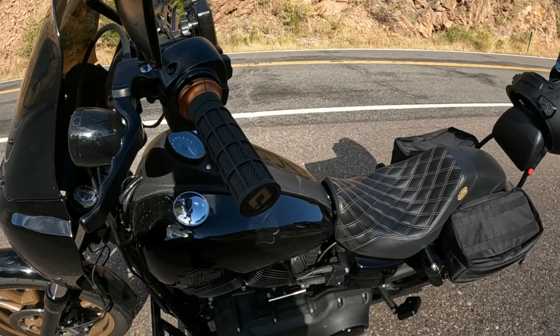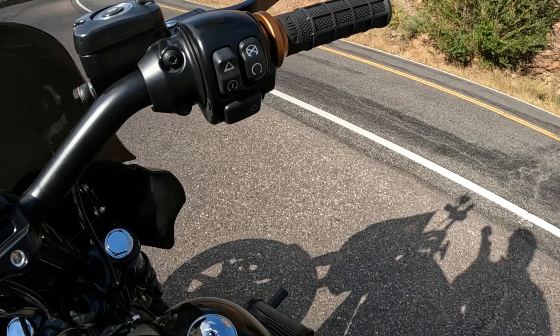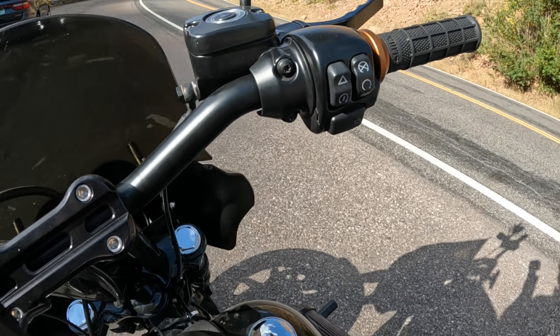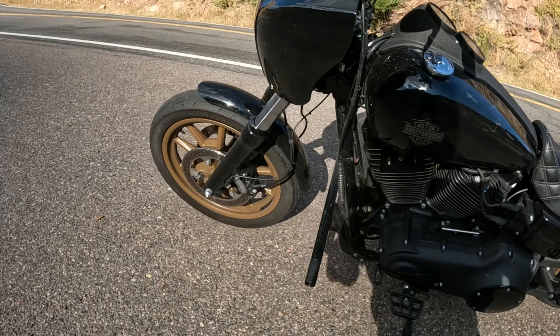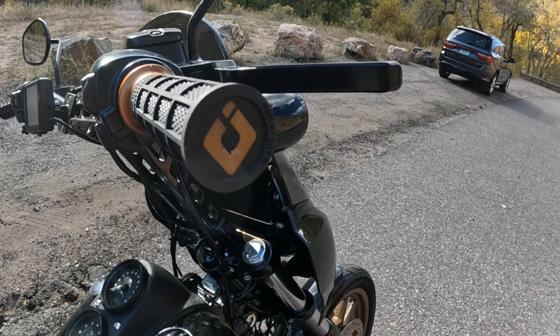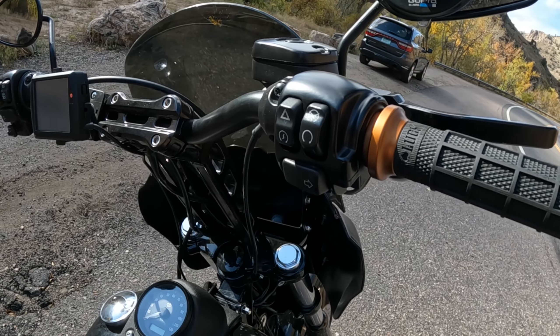I will reuse these over and over again. They come in a bunch of different colors — I went with the bronze to go with the style of my bike and the bronze wheels. ODI Hardluck grips, absolutely fantastic.